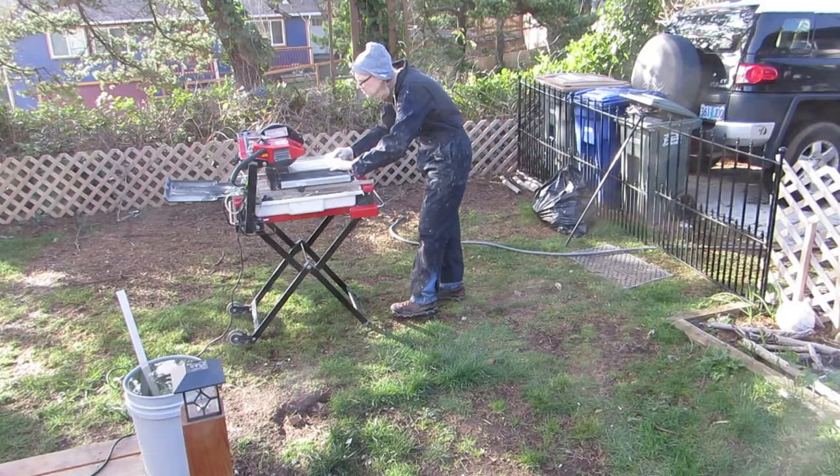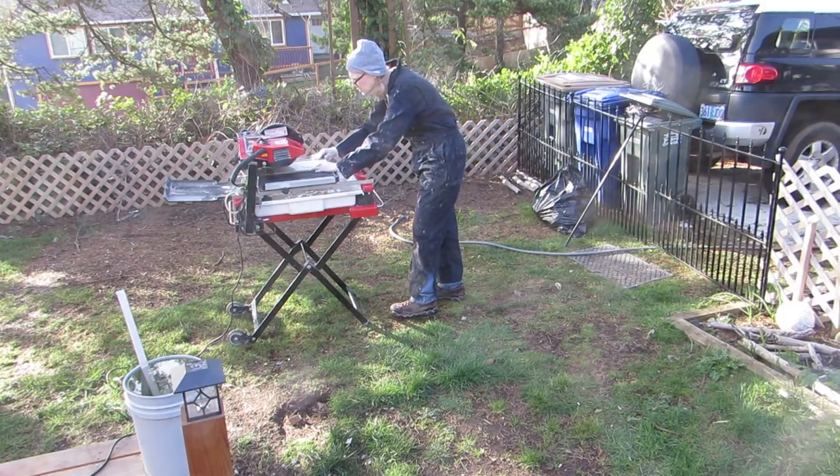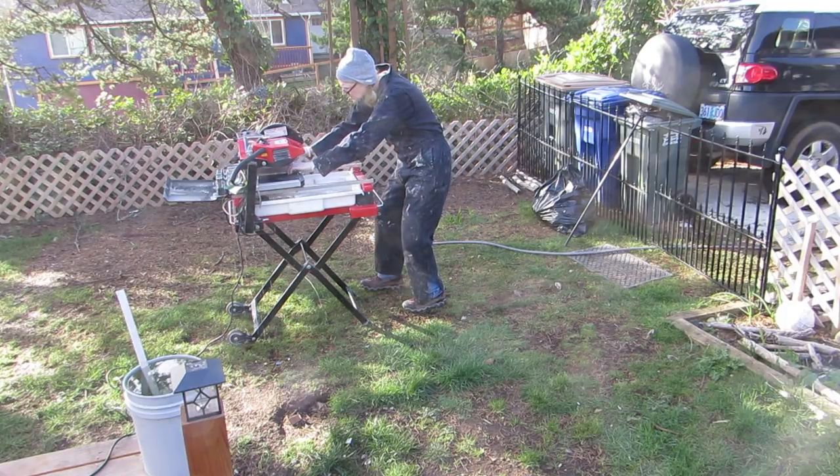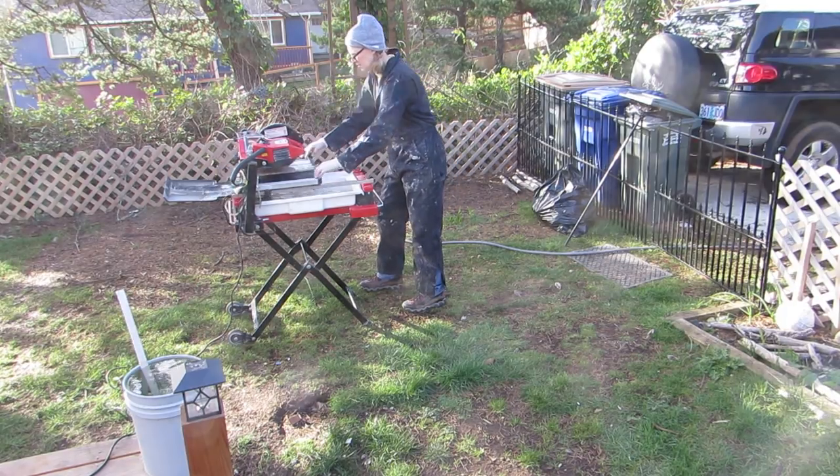We rented the tile saw and had it for two days. The first day I was working on it, it was nice and sunny outside. I had all of my equipment pulled outside so there was a lot of room in the shop to work.